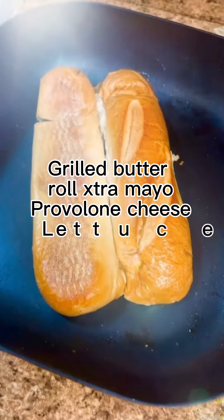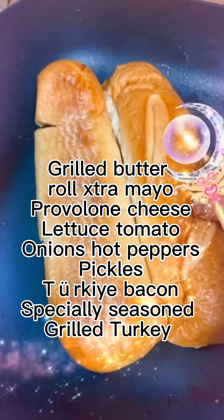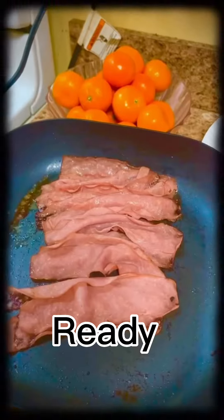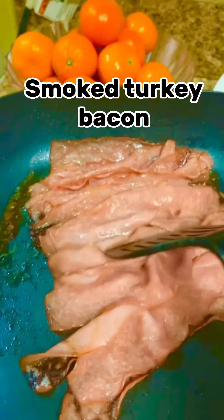There is nothing like a grilled, buttered, hot roll. Did you see that? Looks delicious. And then I apply extra, extra mayo across that roll.